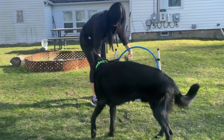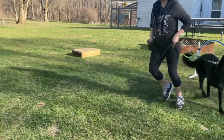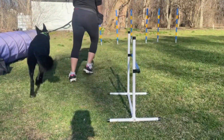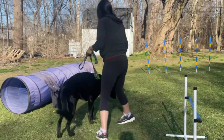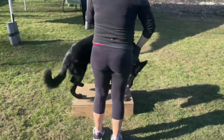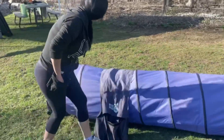Yes! Good! Ready? Over. Over. Over. Yeah! Good job! Over. We're up. Yes! Good job! Put your body into him. Good. Perfect.